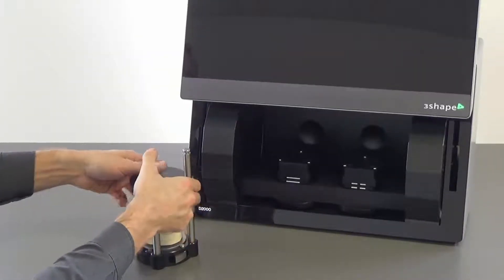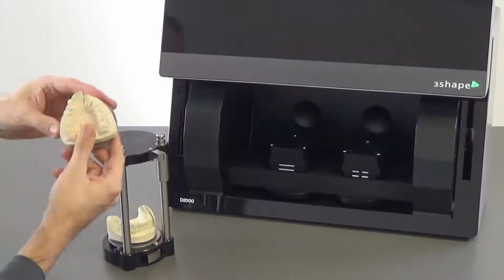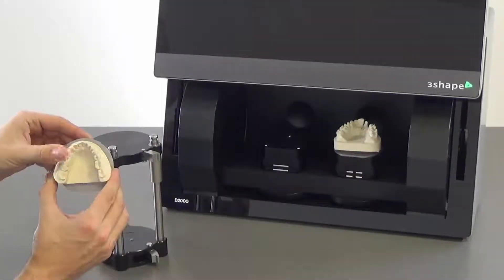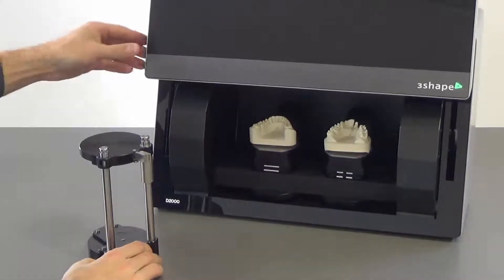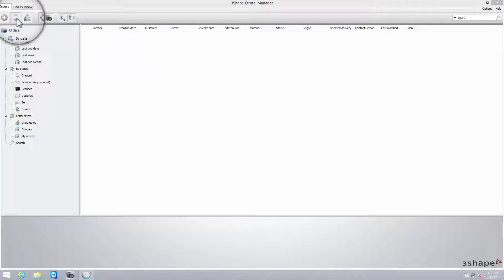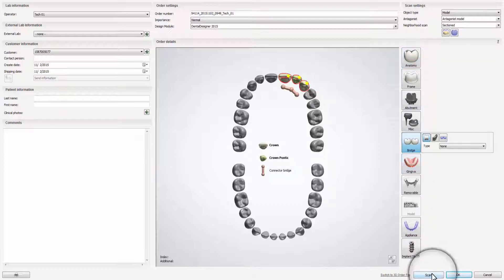Once the correct occlusion has been set, open the locking mechanism and remove the models along with the interface plates from the Occlusion Setup Tool. Then insert the plates along with the models into the scanner. The upper model should be inserted on the right and the lower model on the left. Now you can open a new order form, create the requested order, and click Scan.